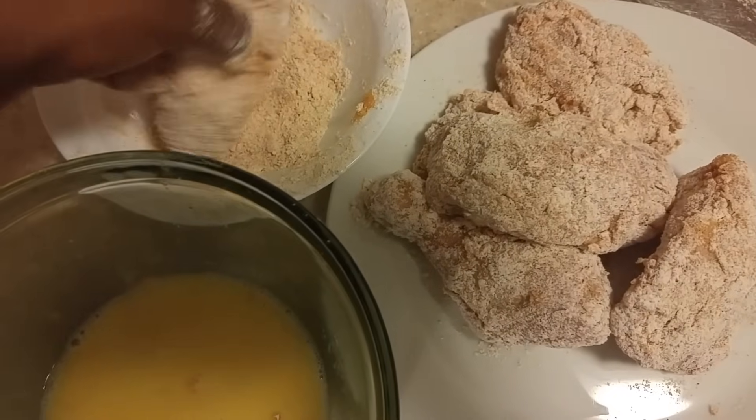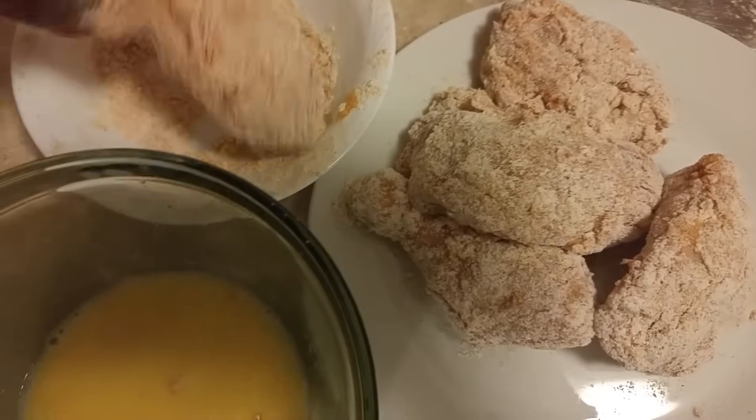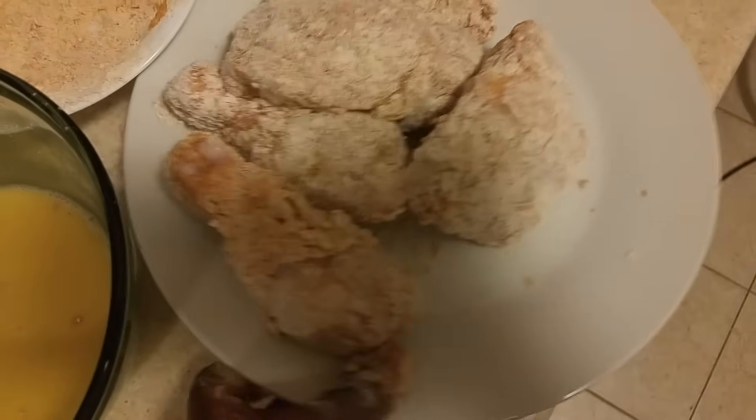Once you're done coating each piece, go ahead and set these aside for about five minutes while you put on your pot of oil.